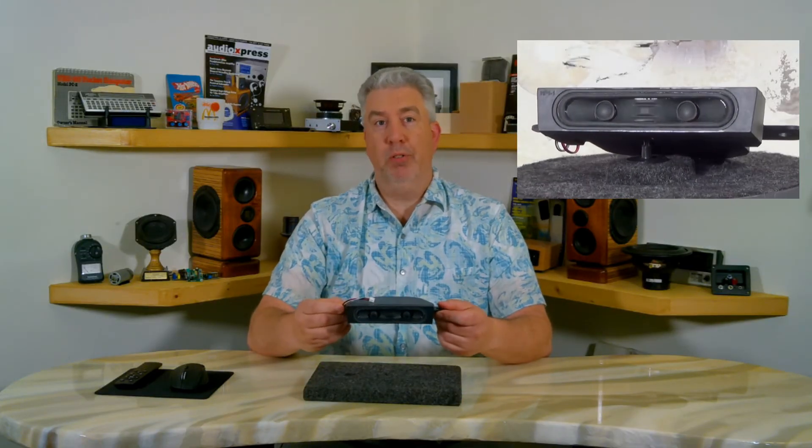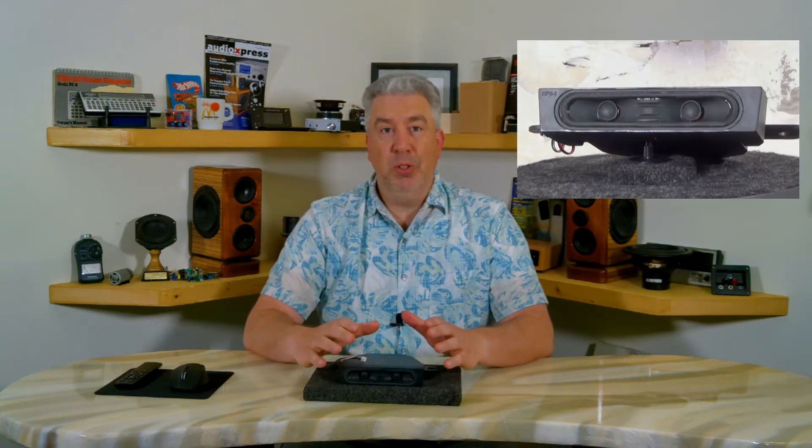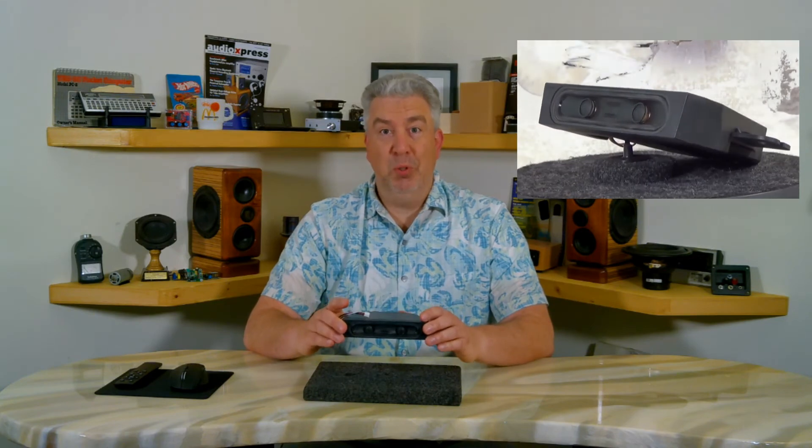The purpose of this video was to determine if this unique speaker driver would be able to reproduce music at a decent quality. Measurements are great and they can help point out flaws, but in order to really know if a particular driver is going to work for your intended application, you should listen to some music through it. So let's do that.